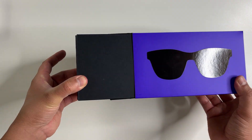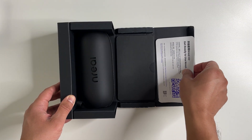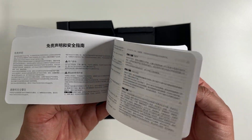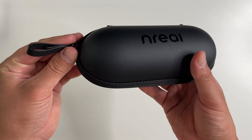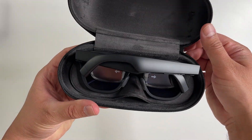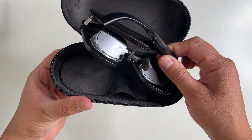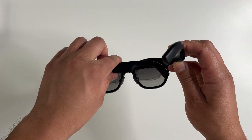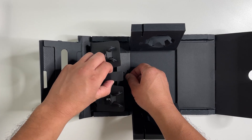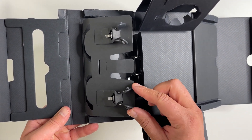Let's open those up. We get a case with this, some documentation, a cleaning cloth, and a complete and detailed manual. Wow, this is pretty small and light — I also like how it's hard-shelled. Here are the AR glasses. Really, really light — not any heavier than a normal pair of sunglasses. Visually they look pretty pleasant as well. Then right on the bottom of the box we have some extra accessories.